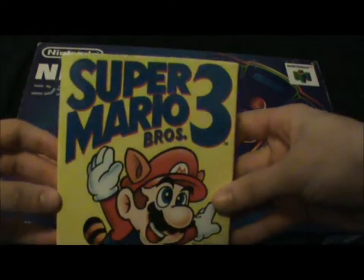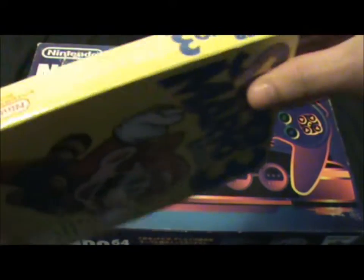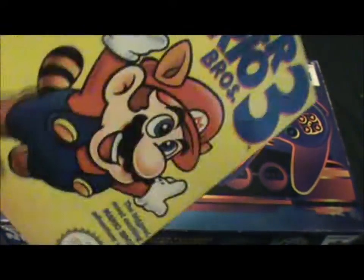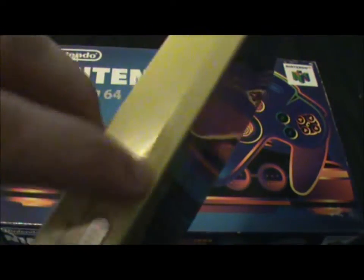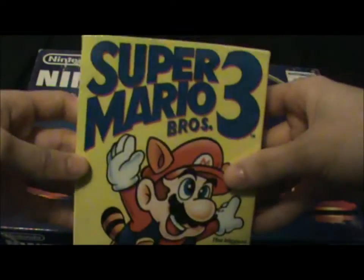So I've got here a brand new Super Mario Bros 3, still with its plastic wrapping around it. It's got a vertical seam there — I don't know if you can see it — and all around the edge. And on the back it's got a horizontal one there, and that apparently means it's brand new. Brand new Super Mario Bros 3.